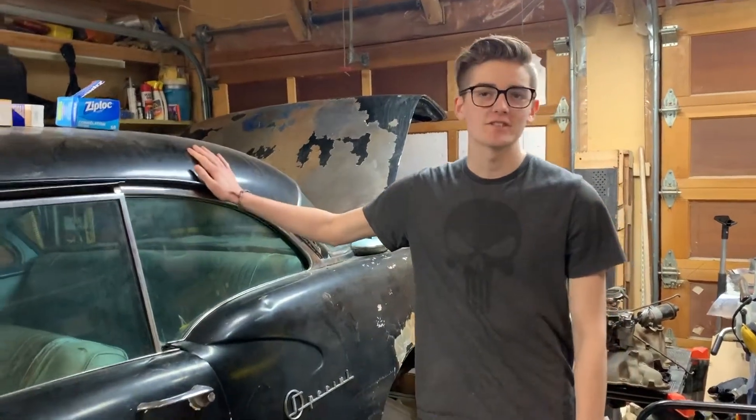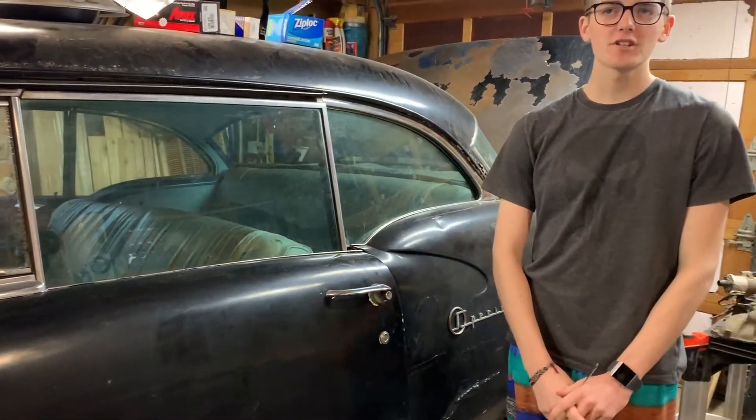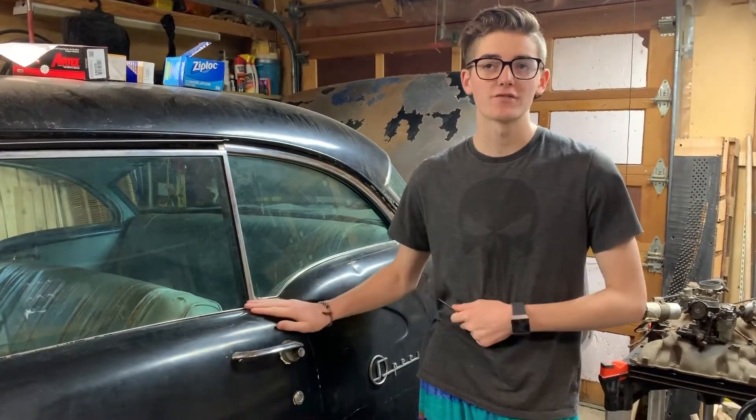This is my 1956 Buick Special two-door that we are restoring. Unfortunately we don't have a key for the ignition or the doors. Here's how to get the lock cylinder out of the door to find the key code.